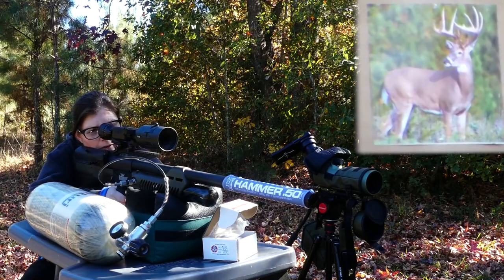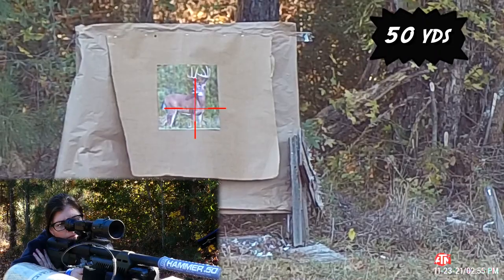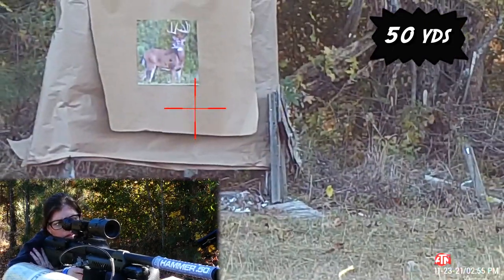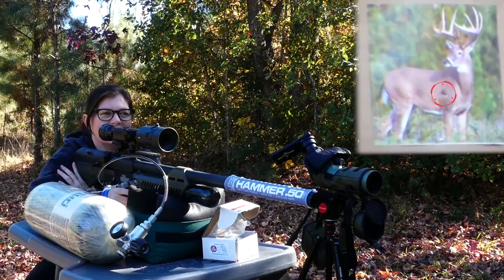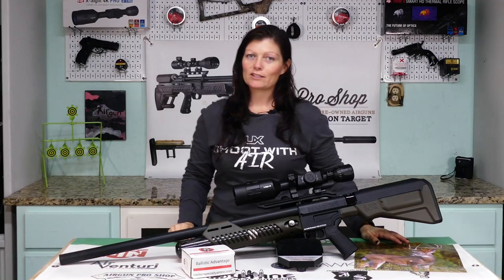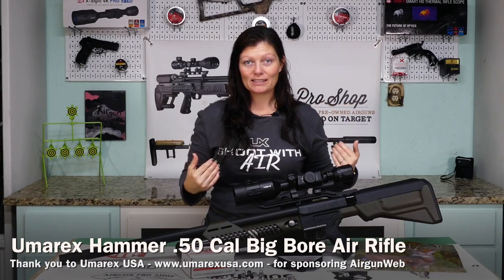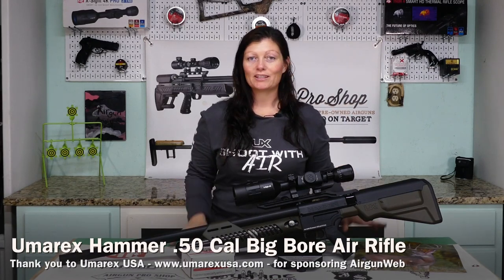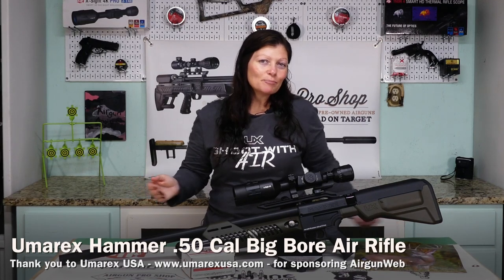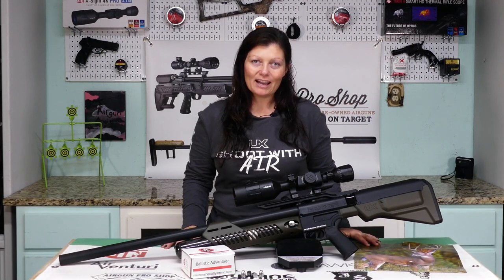Here we go, let's see if I can kill this deer. Oh yeah — I'd say that's a dead deer! Deer down, meat in the freezer — whatever you want to call it. That's the purpose of the Hammer: to get me some meat in the freezer, and hopefully this will help me achieve that goal.